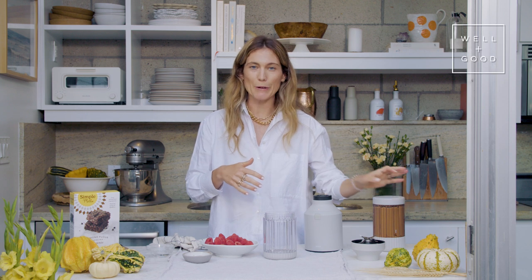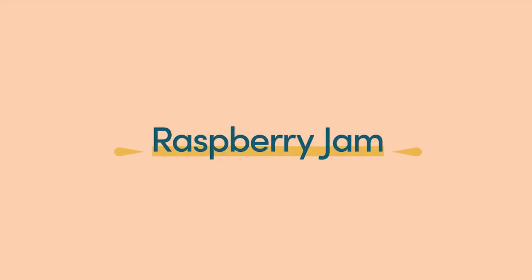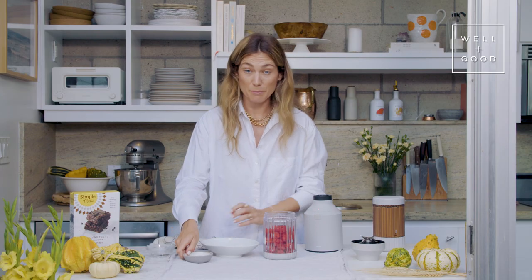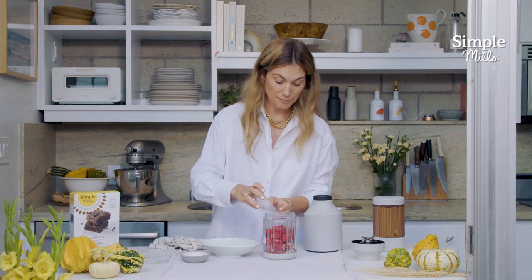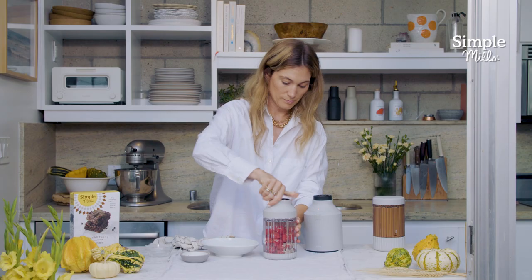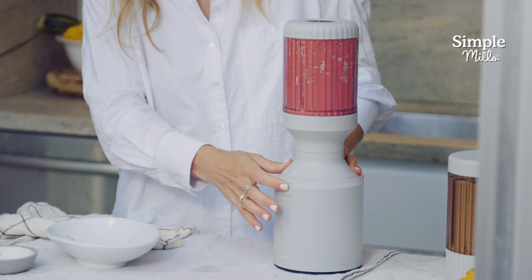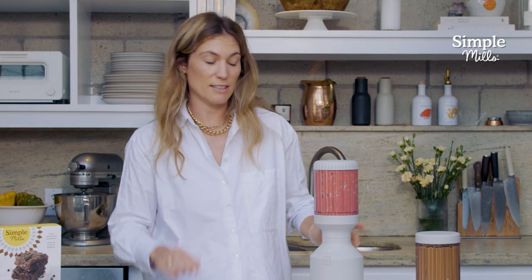We've got our brownie layer cooling and our chocolate mousse ready to go. Now we just need to make this raspberry jam and then we can assemble. It's a super simple recipe — just two cups of raspberries, some chia seeds, and a little water. That's it. Just super simple, no sugar added raspberry chia jam.